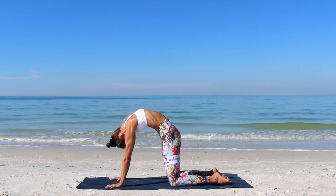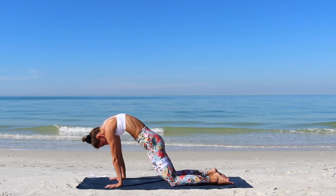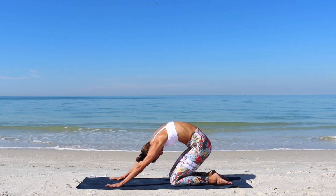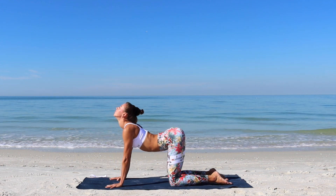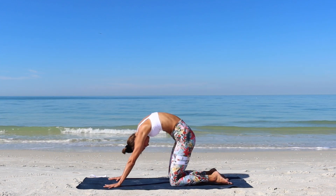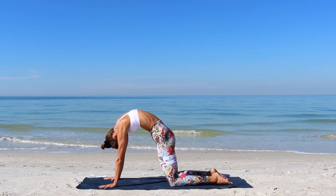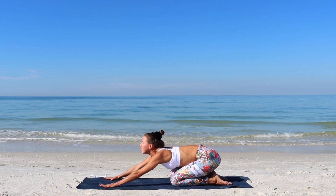Keep your back rounded and sit your hips towards the child's pose. We'll continue with a few spinal waves between child's pose and your table top position. So as you shift forward, round your back. As you shift back, lift through the chest up. Round the back, chin to chest. Lift through the chin up. Stick the booty out on the way into child's pose. Moving slowly like a wave.